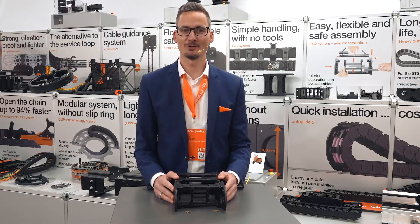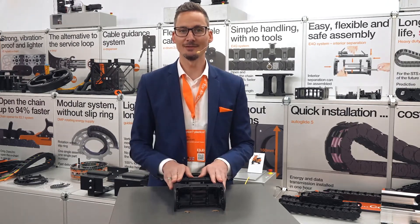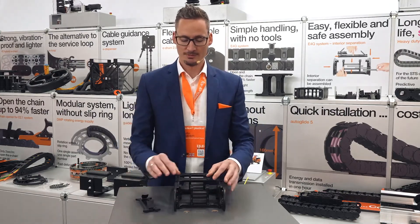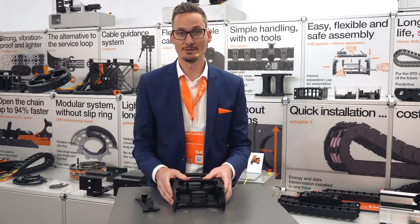Hi, my name is Philip Hagedon and I will show you our new generation of interior separation for the new generation of E-Chains, the E4Q. The E4Q and its new universal interior separation is quite easy to assemble and saves a lot of time while they assemble.